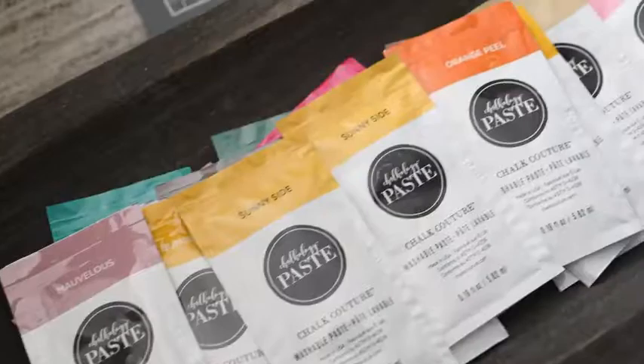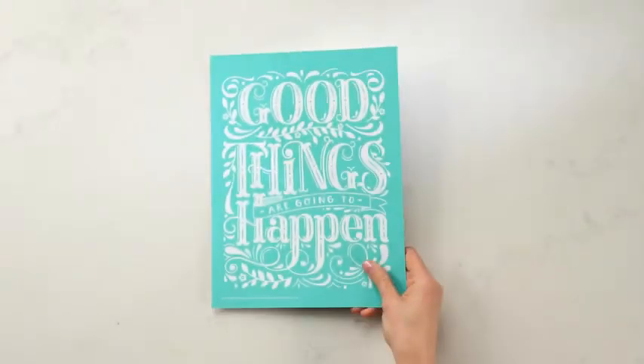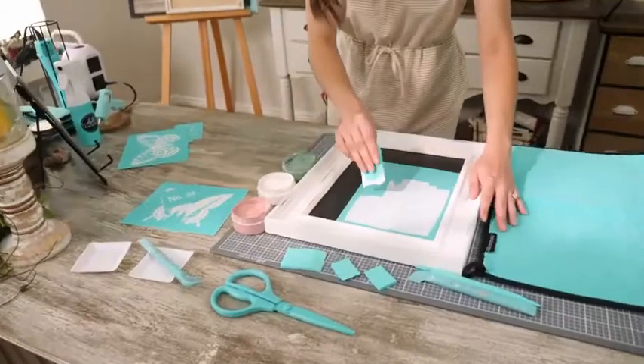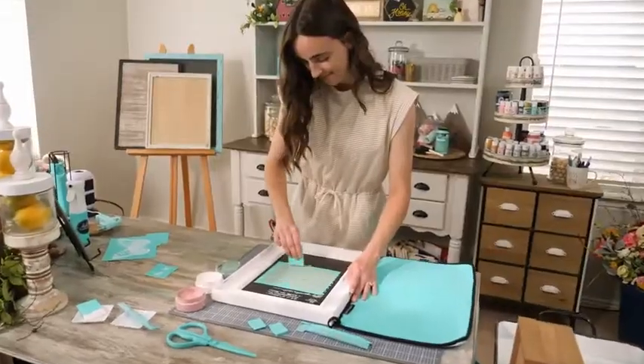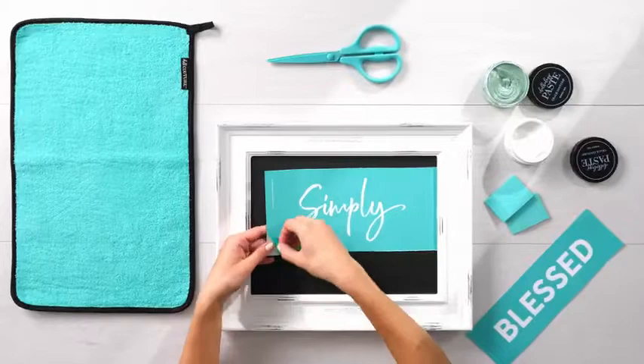From our vibrant washable Chalkology paste and permanent Chalkology ink to the gorgeous mesh silk screens we call transfers, we provide unique and fun materials that make creating easy. You'll also love our handy tools and versatile surfaces. Wondering how to chalk?